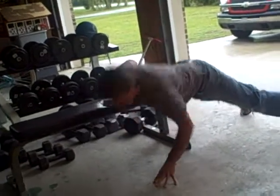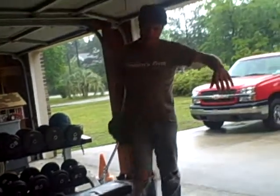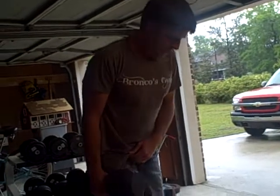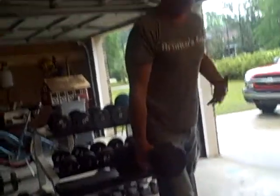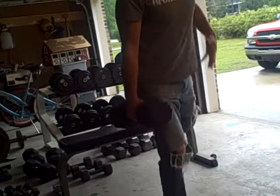Again, I would do 10 to 12 reps. Now I grab the dumbbell again and work the right leg and right arm — the same side. I do a single-leg squat with the same dumbbell, just come down and up. Because I'm using one arm with the dumbbell and one leg, I've really got to stabilize myself.